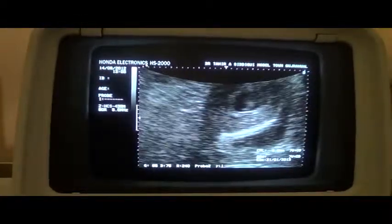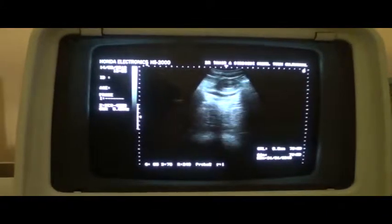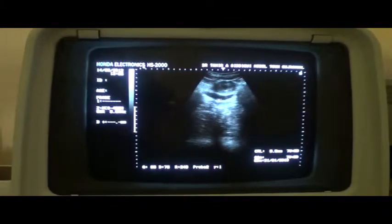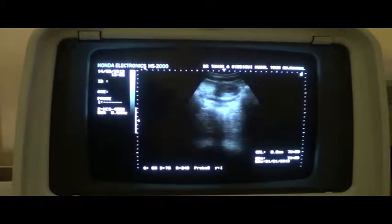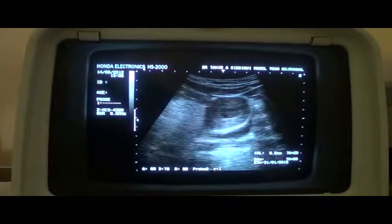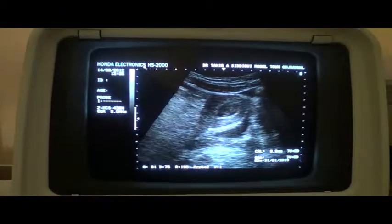Now, this is a new scan. The patient has urinated and the bladder is almost empty. This is the urinary bladder. This is the gestational sac. This is the uterus. I am going to magnify to get a clear view of the gestational sac.